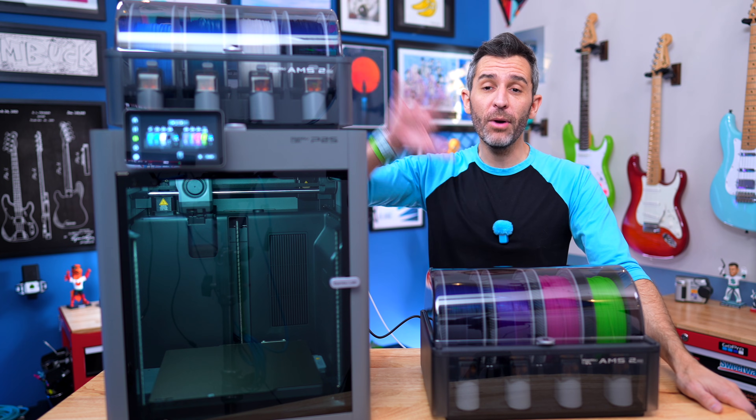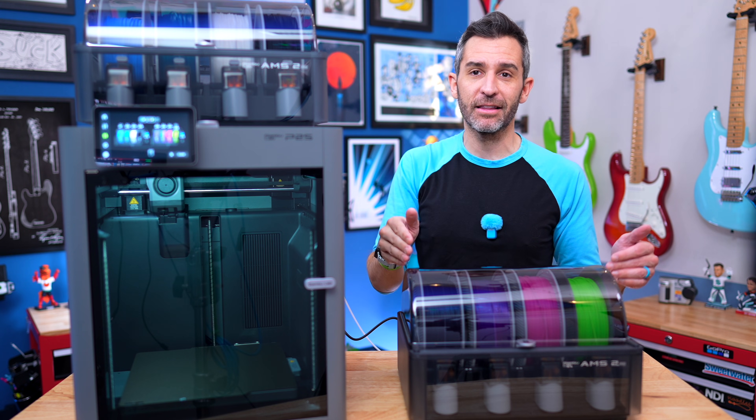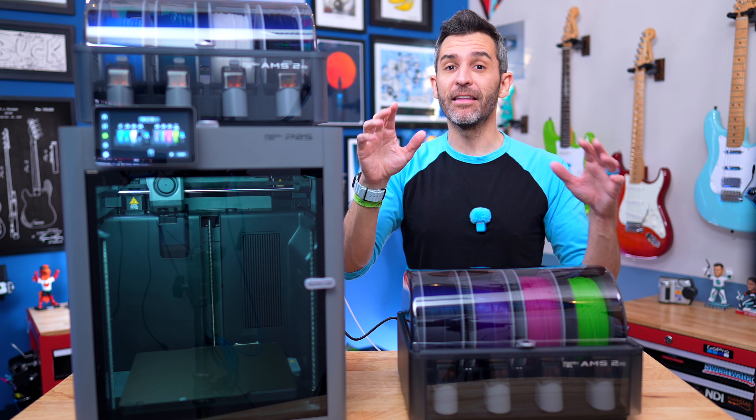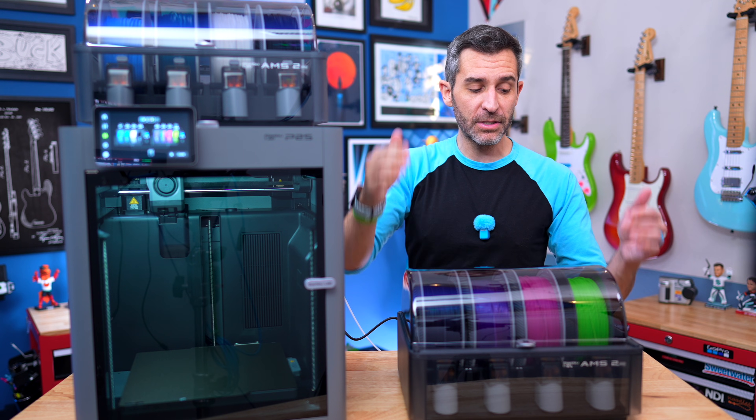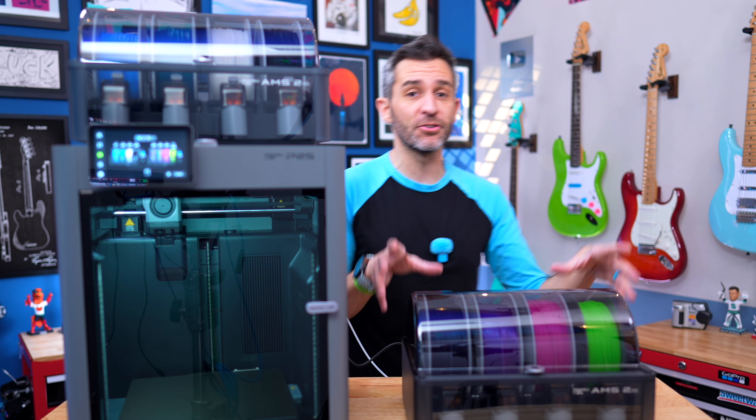It really is that simple to add a second AMS to the P2S. But there is one limitation — I wouldn't call it major, it has a solution, but you should be aware of it. When you have two AMS units in this configuration, you can only use the drying feature on one of them at a time. Drying takes a lot of power, so you can't simultaneously use it in both. The bigger part of that limitation is that when you're using the drying feature on one, you can't print from either of them. The way to get around it is to add a separate power adapter for at least your second AMS, if not both.